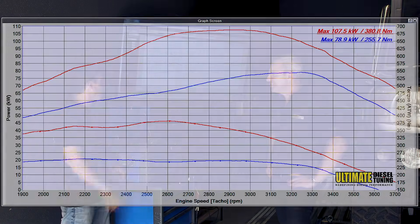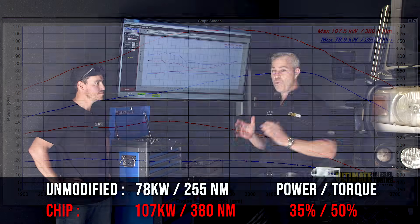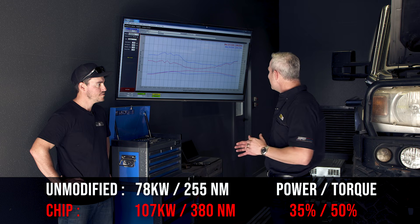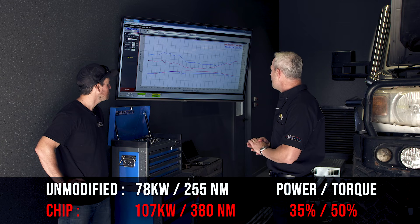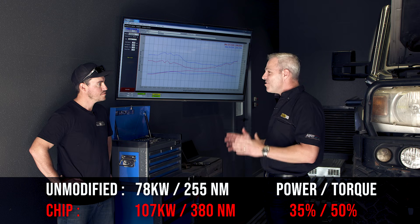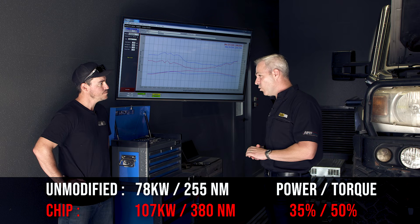Running the 79 Series on the dyno with and without the chip shows clear results. With the chip fitted, it made 107 kilowatts at the wheels and 380 newton metres of torque. After removing the chip back to standard, it went to 78 kilowatts and 255 newton metres. That represents a 35% gain in peak power and a 50% gain in torque with the chip.